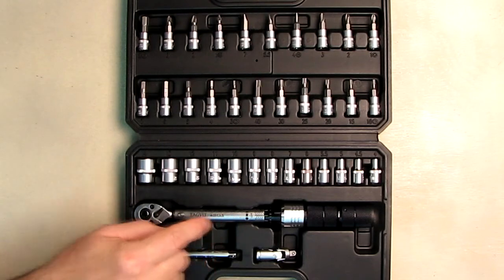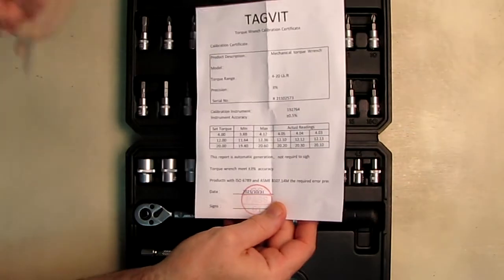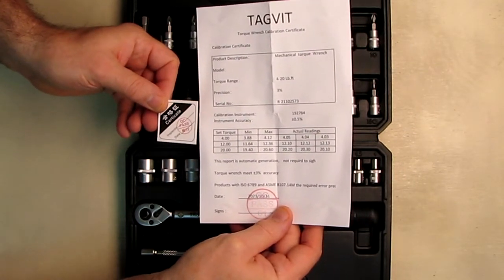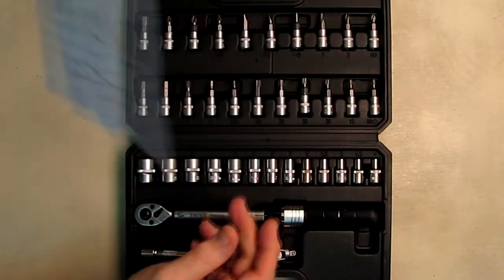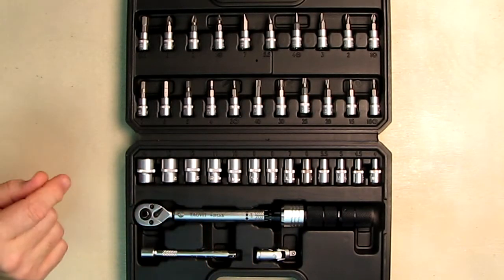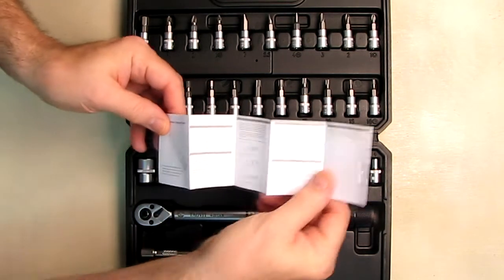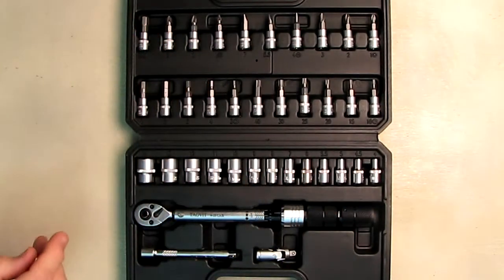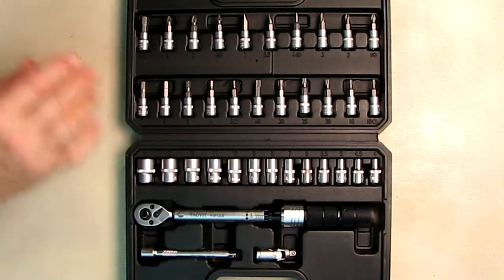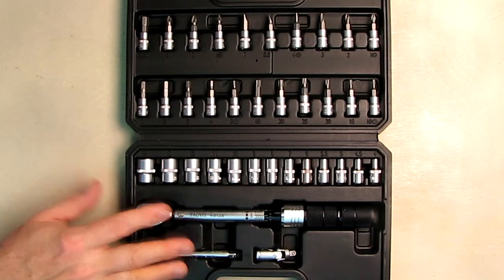It's fully calibrated and the company provides a calibration certificate and a quality certificate. It guarantees plus or minus three percent accuracy, which is really good — most of the others on the market are four percent accuracy. It comes with a little instruction booklet that explains how to set this up. This is a high-accuracy, professional torque wrench.